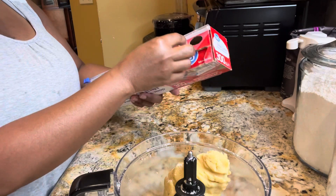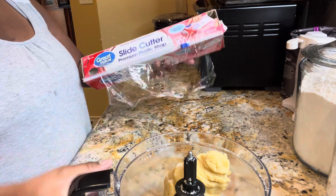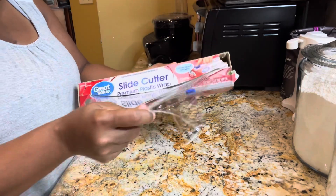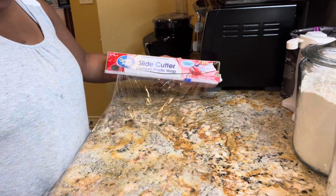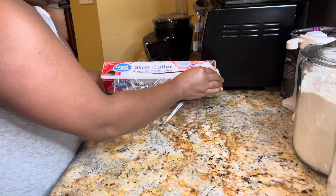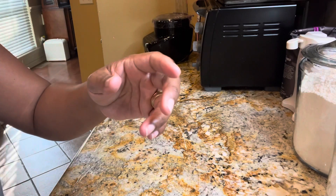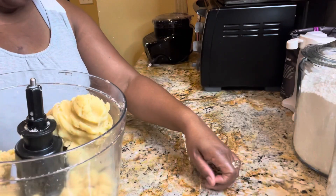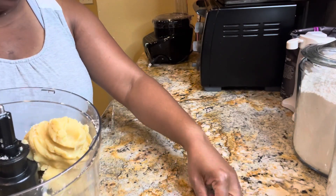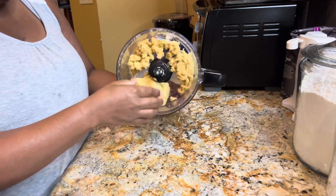Now we're going to place this on some plastic wrap. Let me move this out of the way and get some plastic wrap here — we're going to place the dough onto the plastic wrap.